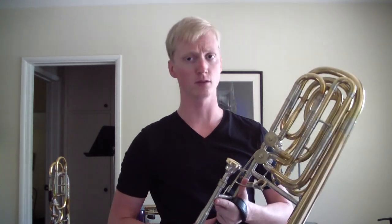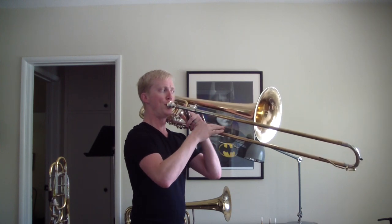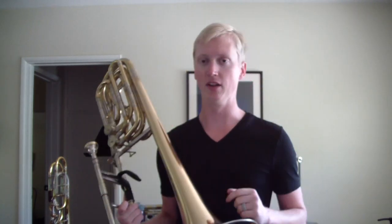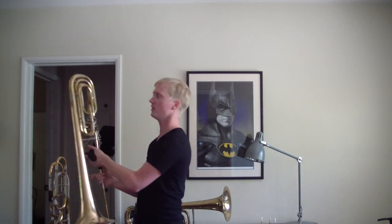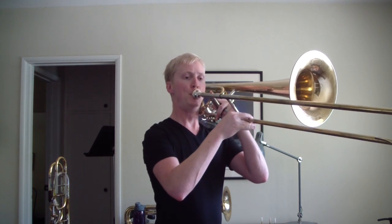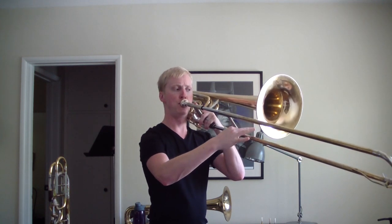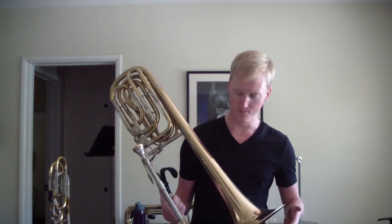I can actually slur between notes, I can slur between partials. I can slur between pedal F — just the open pedal F in first position — to F-sharp right above that. That's like slurring from B flat to B above it on a bass trombone. And you can tell on a stuffy or bad bass trombone when it goes bah-bah and you just can't play the next note because it's so stuffy — it's hard to get from partial to partial. The fact that I can do that on this contra is pretty amazing. And I can just slur from valve notes. The articulation is pretty good. It's really pretty easy to play, and I'm just kind of pretty happy about it.